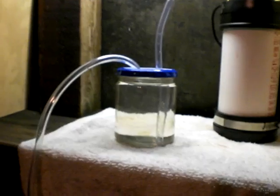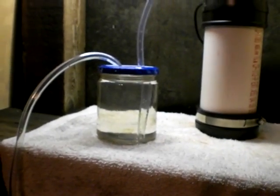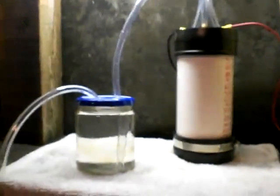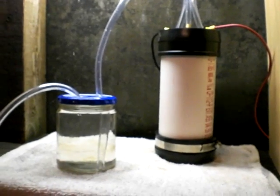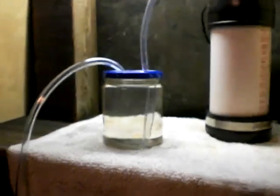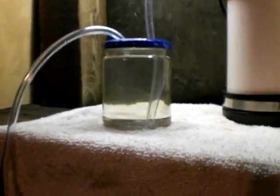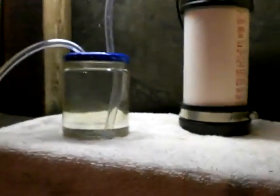Right now I don't have a way to actually measure it. I can measure voltage but I need to figure out how to measure high amps yet. I've also got to build an HHO-ometer so I can measure my output.